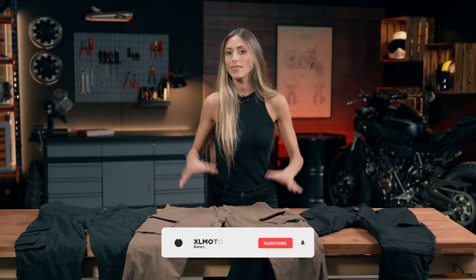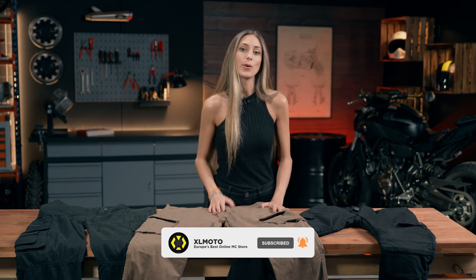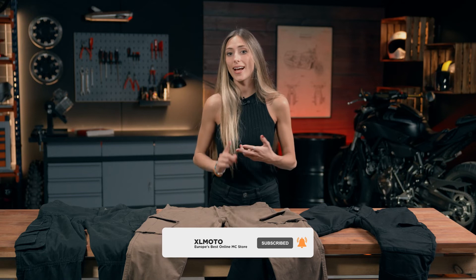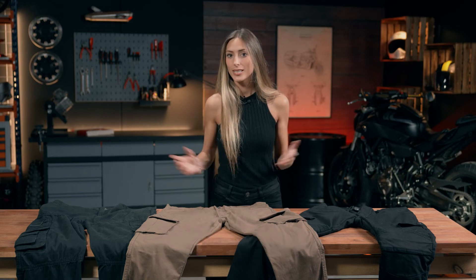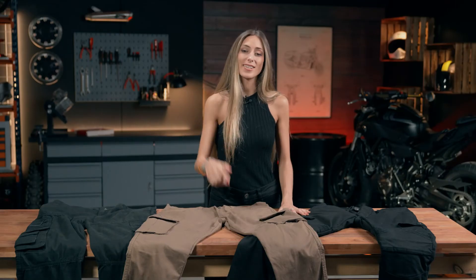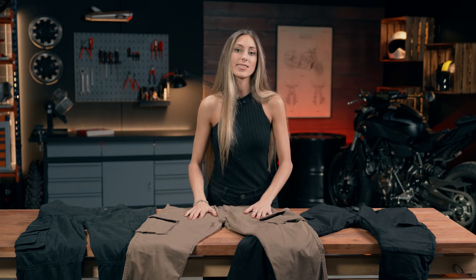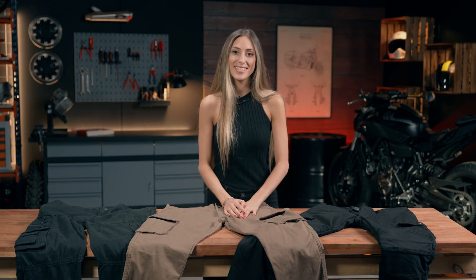To recap, I think this kind of motorcycle pants are the best option if you want to be comfortable, protected, and good looking at the same time — then it's just about which style you prefer. As always, please let us know what you think of them, or if you have any questions we will be more than happy to answer them in the comments section below. Check out XLM Motor store to see more motorcycle trousers. Ride safe and see you soon!